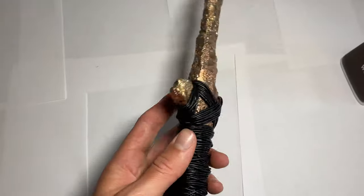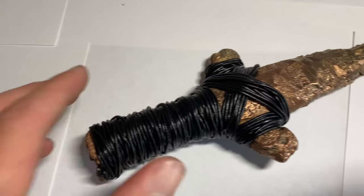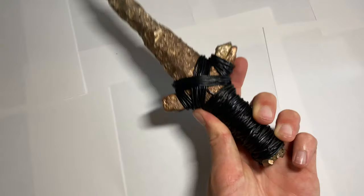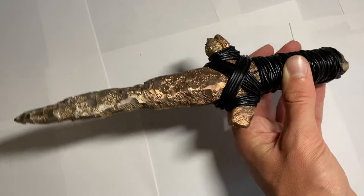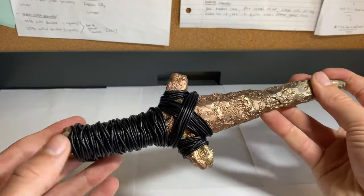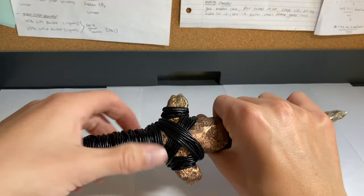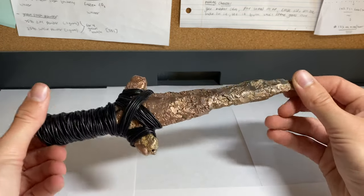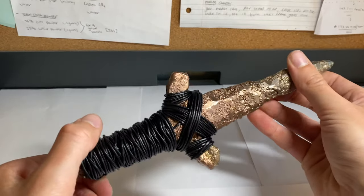Alright guys, the dagger's all done. I finished wrapping up the hilt and I'll be showing you a bunch of different angles and some photos at the end, so stick around for that. There are a ton of different designs you can do — I kind of came up with this one on my own, with the X pattern, the two little side sections, and the handle wrap. If you ever do something like this, just keep that in mind. Write in the comments below if you have any good ideas for different things I should cast out of copper, since I still have a bunch left. I could even try this same dagger design in aluminum or bronze — that would be pretty neat.